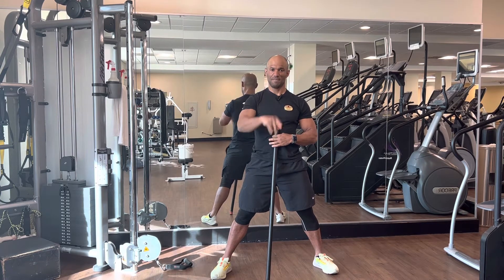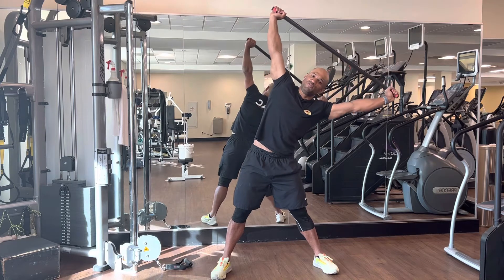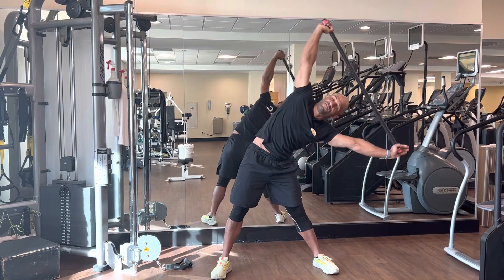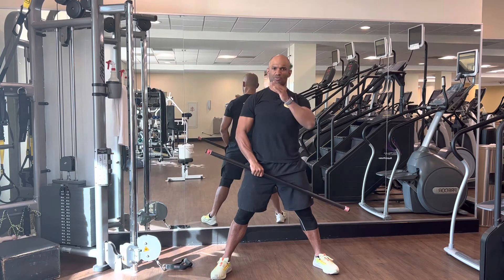Just move until your armpit arrives right where your face was in the beginning. So here I'm in this position — you see the position of my armpit — and I'm trying to move and arrive as far as possible on the side.